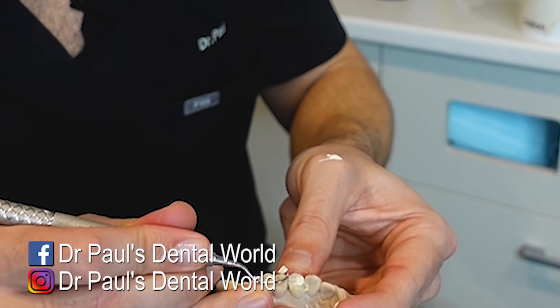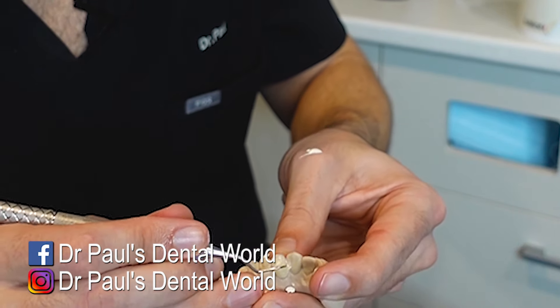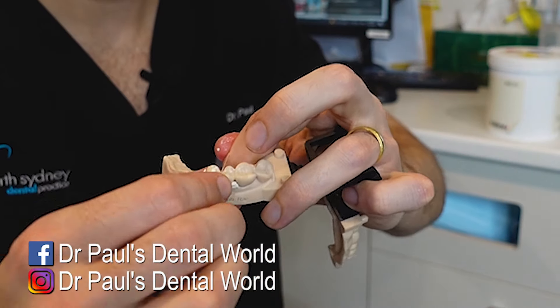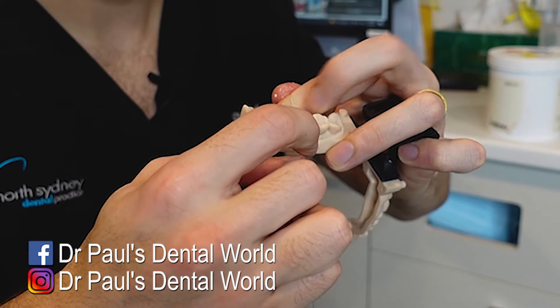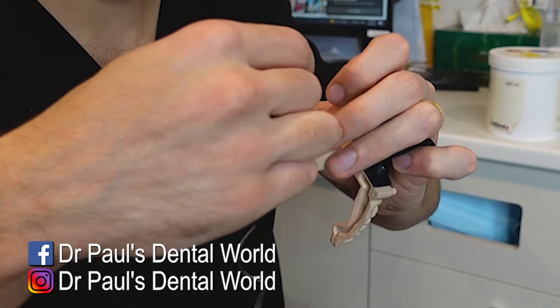Now the top bit, you can basically flick that off. So interproximally, you get your assistant to put their finger on top of the tooth. Then you floss up and down like this, pull out to the side. Same thing — assistant with their finger on top of the tooth just so it doesn't move.